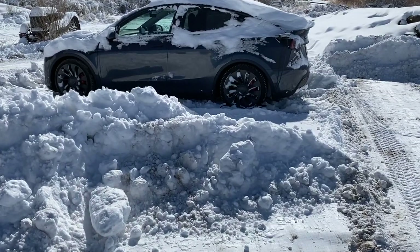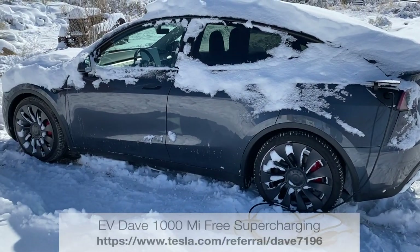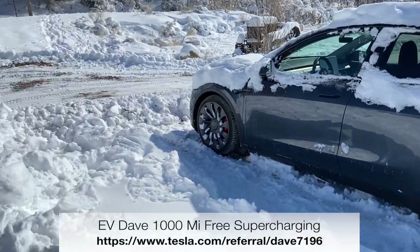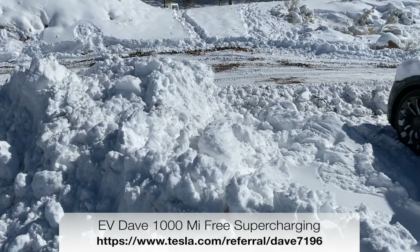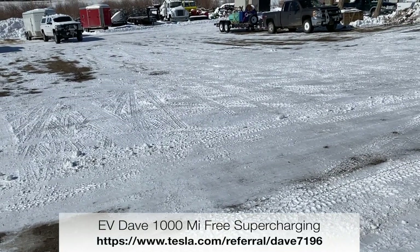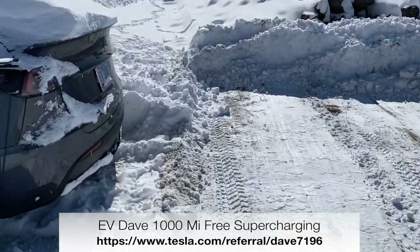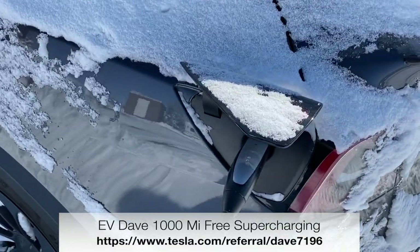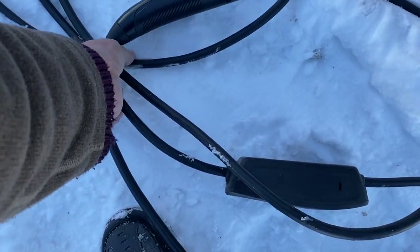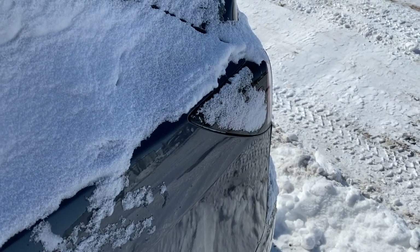It's the next morning and it's time to move the car. You can hear the internal heat warming up everything — the windows are melting a little bit. We're in the process of getting the ground cleared here. It's been warming up about 20 minutes. Let's unplug the charge cord — charge hatch closed, no problem.